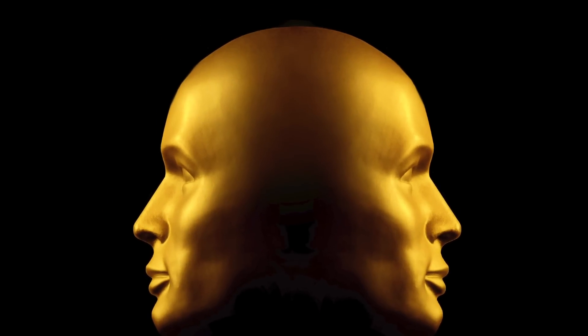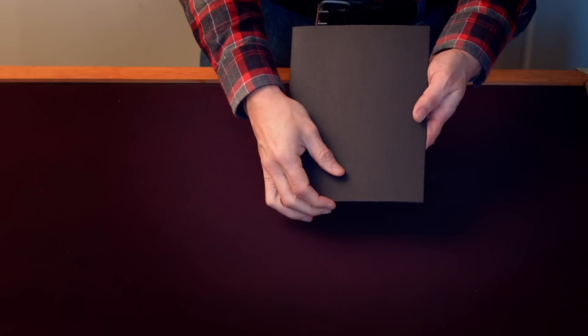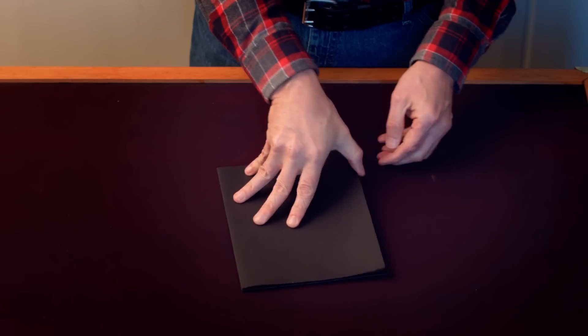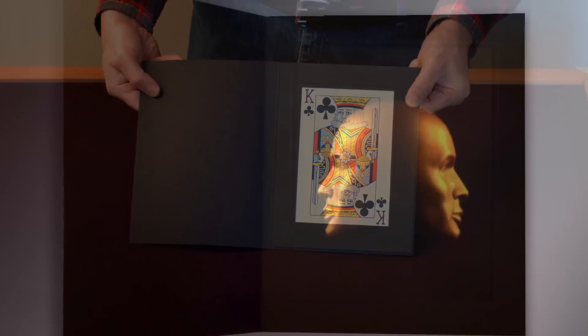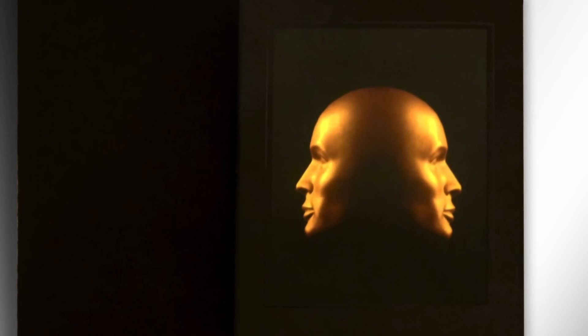It's back, and better than ever. Richard Osterlind's Two-Faced is an amazing utility device with an almost limitless number of uses for variety performers. Two-Faced is perfect for any entertainer who would like to add an ordinary-looking object to their show that can accomplish a myriad of magical changes. Two-Faced is an innocent-looking folio-style photo frame with a diabolical secret.